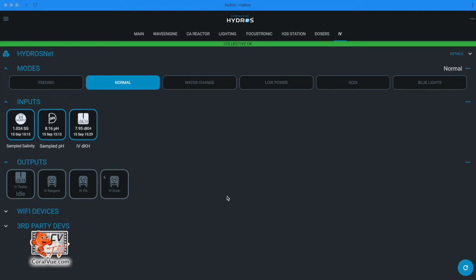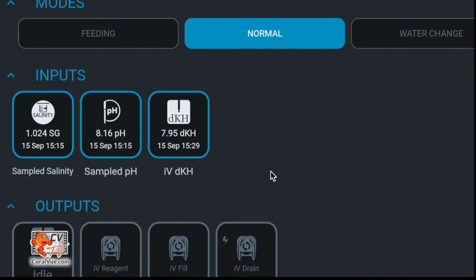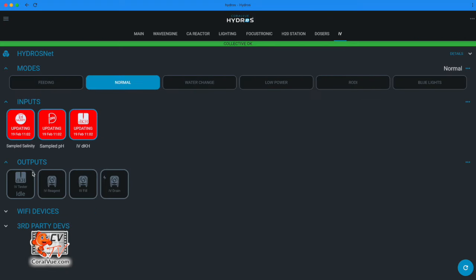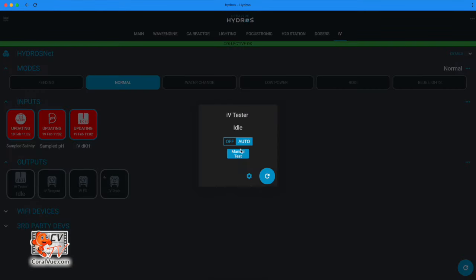Since your schedule is set to test every four hours, your Hydros X10 will give you one alkalinity result, one sampled pH, and one sample salinity reading, then update again four hours later when a new test runs. If you ever want to do an unscheduled alkalinity test, go to the output section from the status screen, tap on your IV tester output, and in the pop-up tap Manual Test.